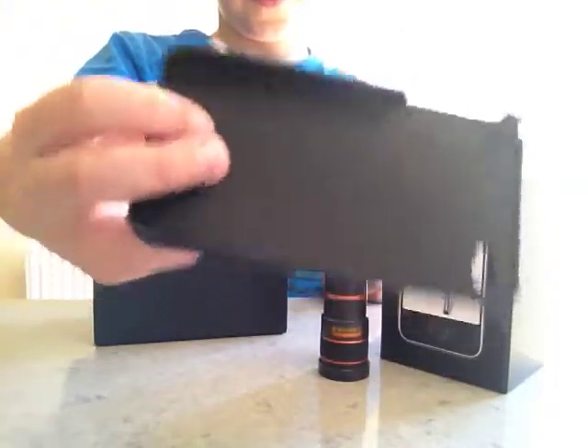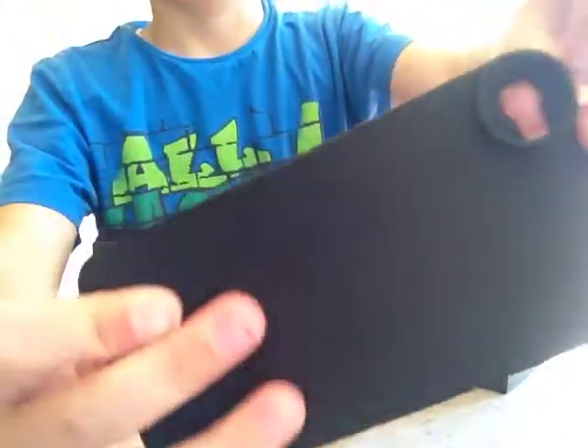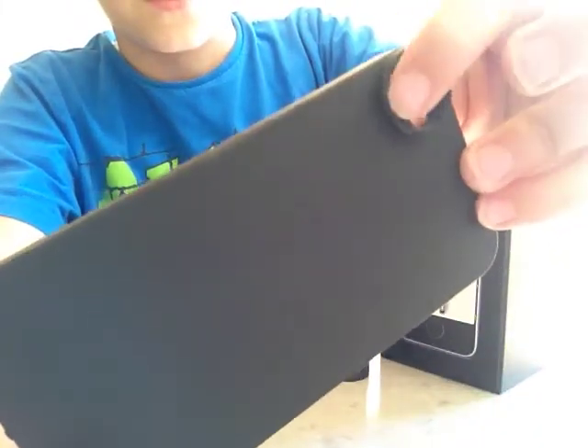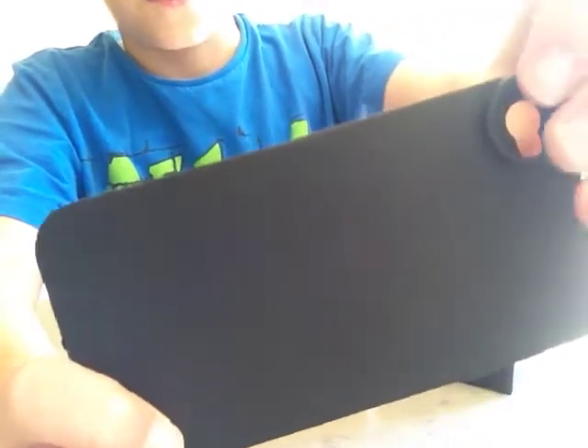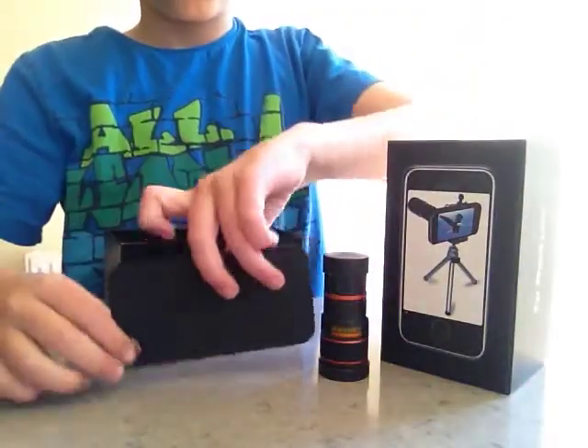This is exactly like a normal iPhone case except the camera point here has a screw-in attachment. So you can put the lens in. And then we'll just place that down here for now.